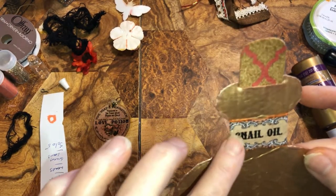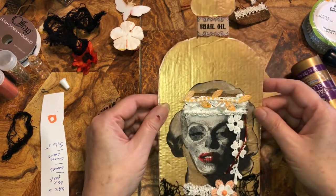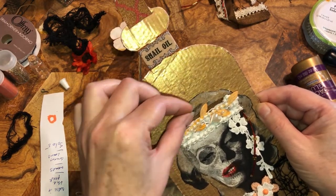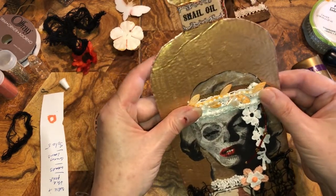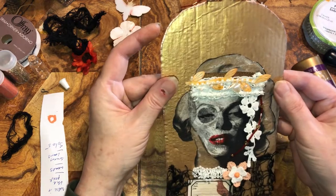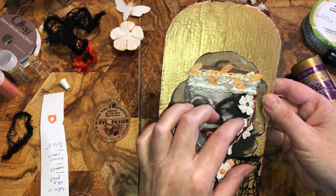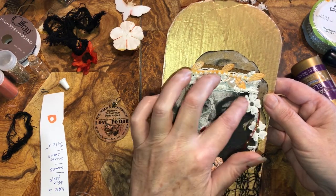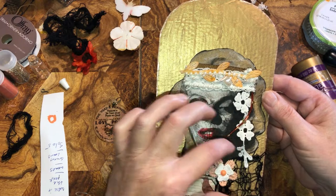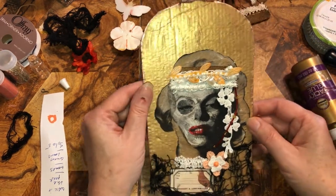I'm getting dry glue on stuff. Do you guys think that should be down further? I'm thinking it should and I'm afraid to move it. That flower — it's like that flower is too close to her eye. Alright, I gotta quit. Alright, I'm done, I'm going to let this dry.